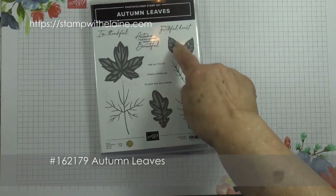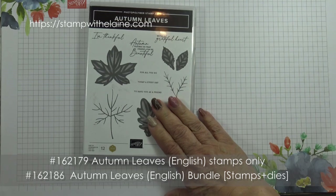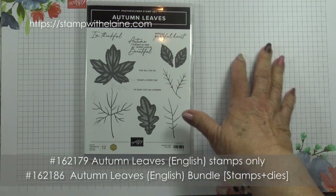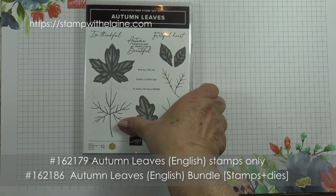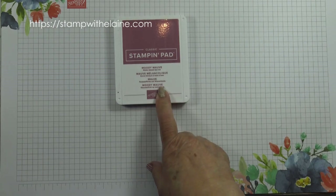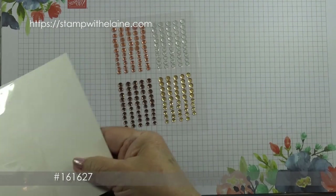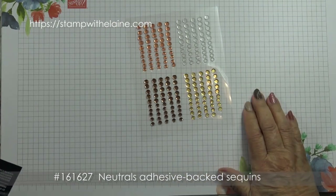I'm using the sentiment from the Autumn Leaves set. This is also available as a bundle with dies to match, but I'm only going to be using the stamp set today. The other items I'm using are the Moody Mauve ink pad and the Neutrals adhesive-back sequins.